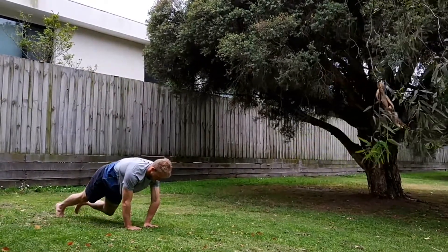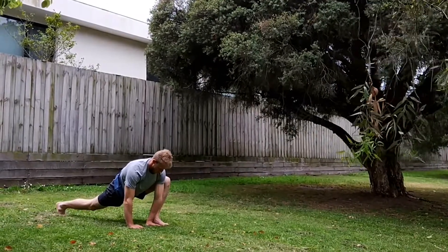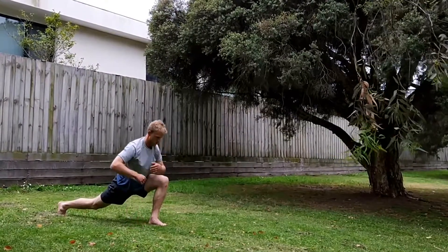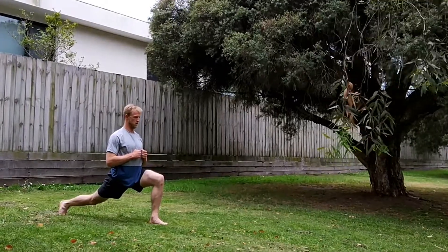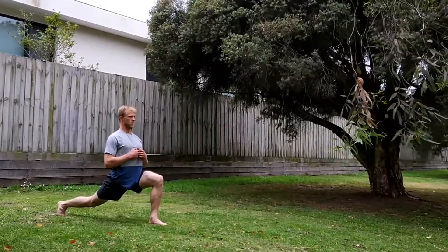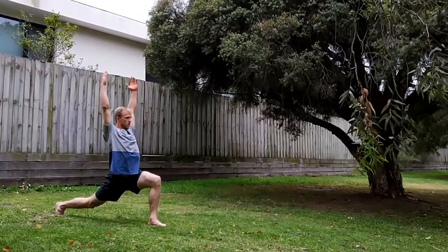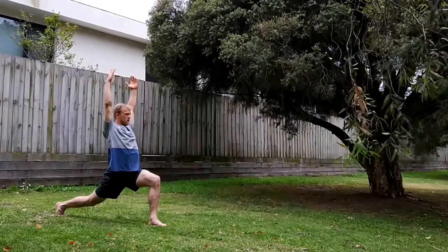Hands come down, back into push-up position, and reverse the leg. Again, get strong here before you lift your hands off the ground to create more stability. Get comfortable, and then reach the hands up. Create length throughout the body, really opening up the fascial chains.